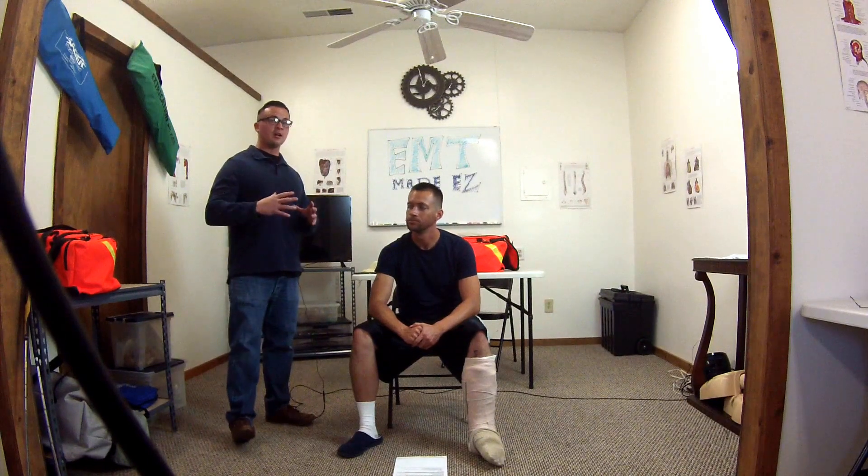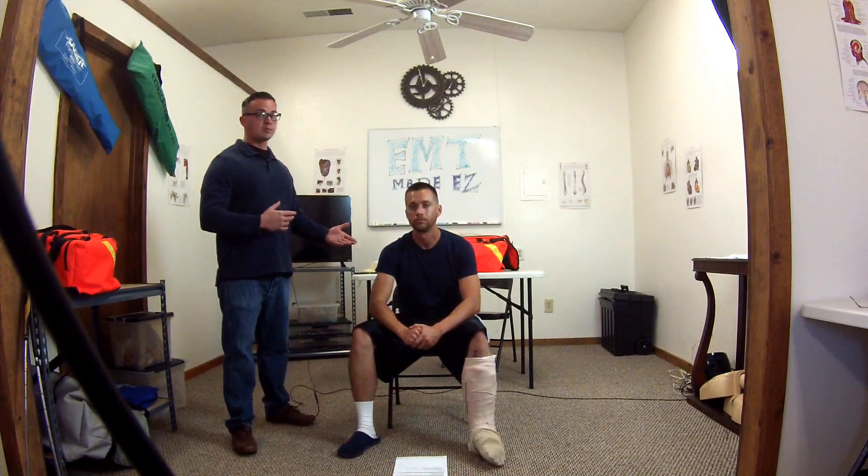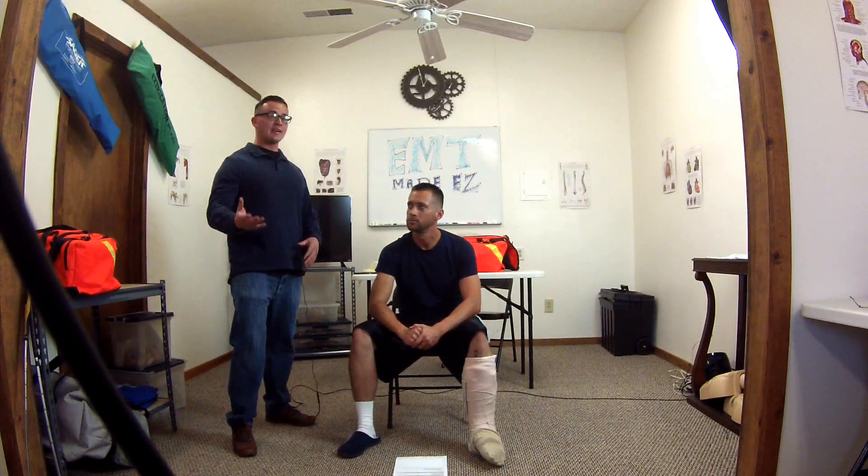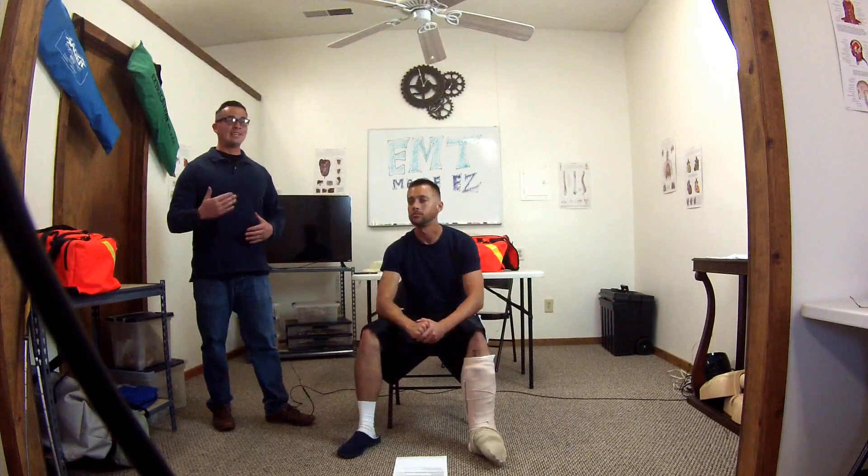Welcome to part two of joint immobilization. For this video, my patient is going to be both the patient and the proctor, so he will respond whenever I check for CMS. Let's go ahead and get straight into it since this is the second video and you guys know what's going on already.